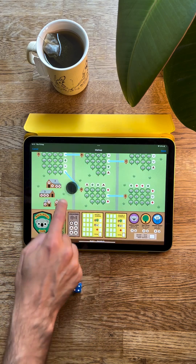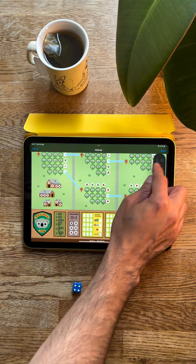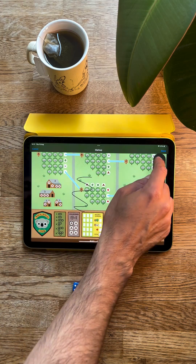On an iPad you can drag this palette around. On Koala Rescue Club I like putting it over on the right, because you draw on the left-hand side of the game sheet to begin with. Find yourself a tool — here's the pen tool — and then you can start drawing.